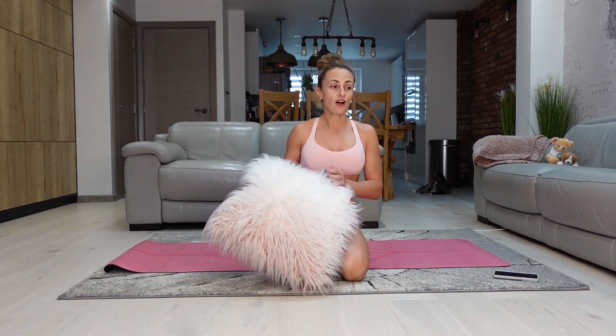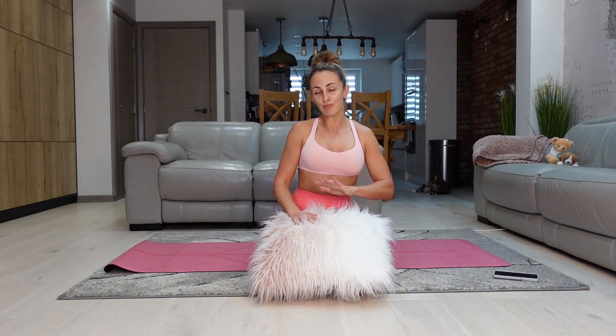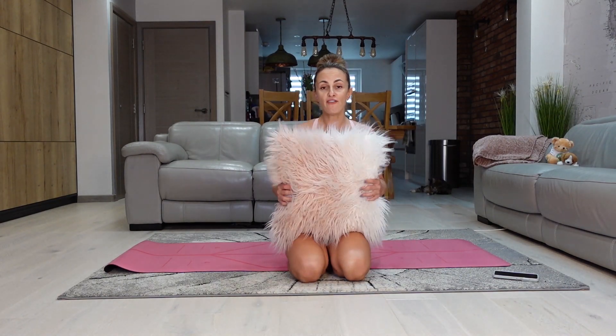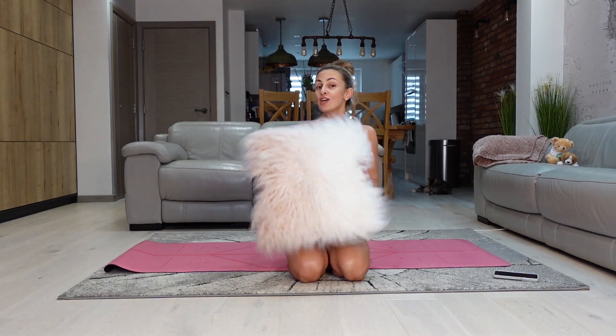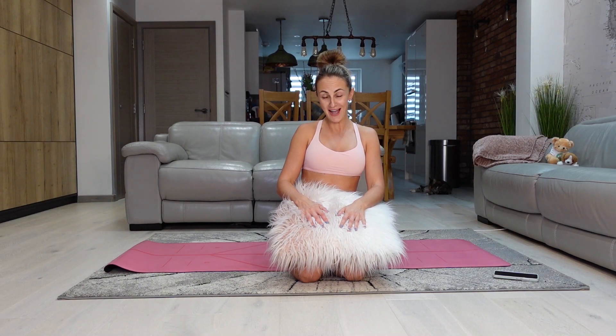No equipment needed. I am using a pillow, but you can use a soft toy, or you can even not use anything and pretend that you have an item in your hands. I think it's just fun to add something to your workouts so they become more enjoyable — and to me, that looks pretty cute. So let's get this one done together.